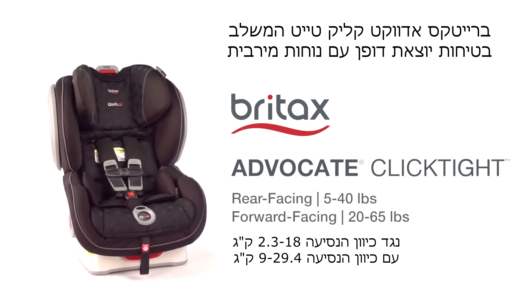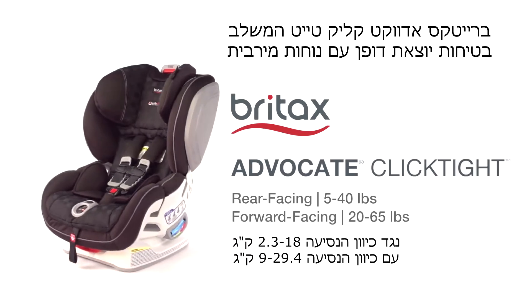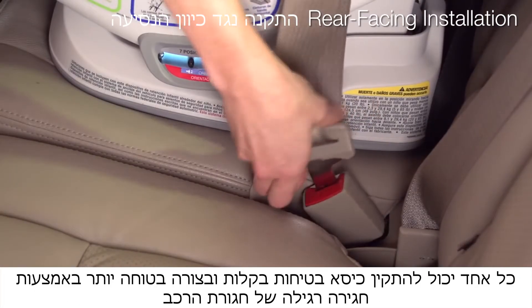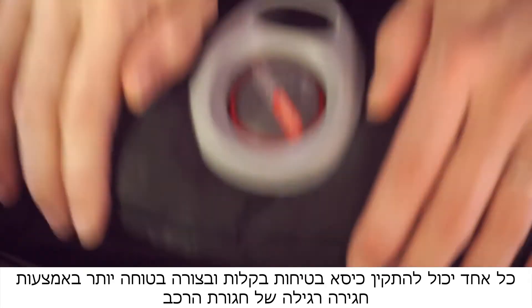The Britax Advocate ClickTight Convertible Car Seat is quite simply our best convertible car seat yet. With the revolutionary ClickTight installation system, now everyone can install the car seat securely and confidently by just buckling the seat belt.